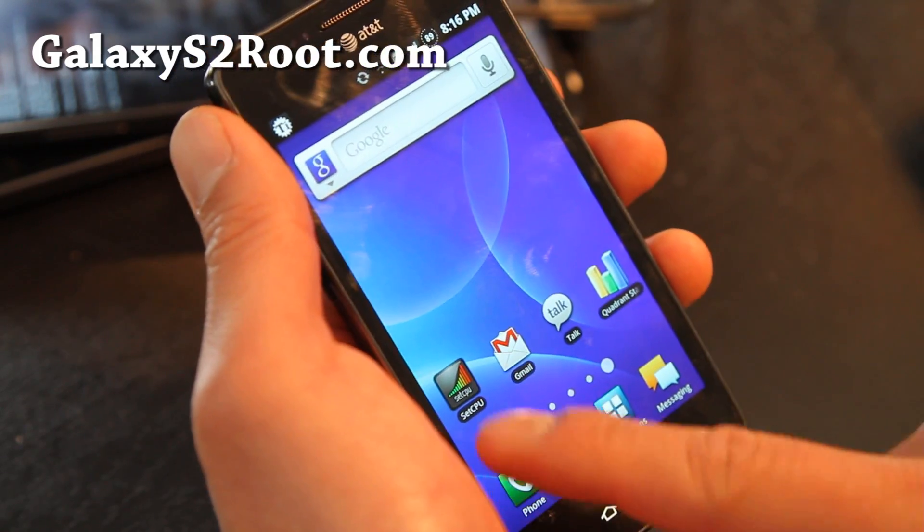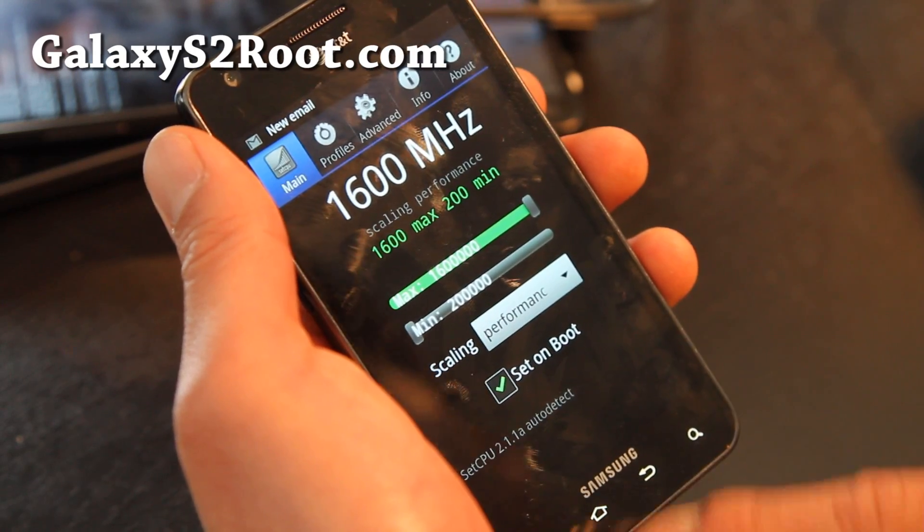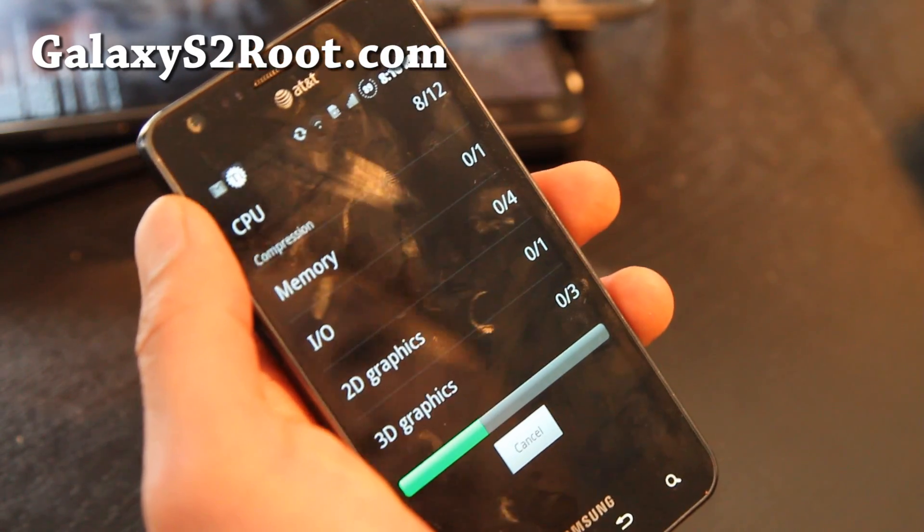It's really fast. Let me show you — just for performance, I've got it set at 1.6 gigahertz. Let me show you what kind of scores we can get on this bad boy.